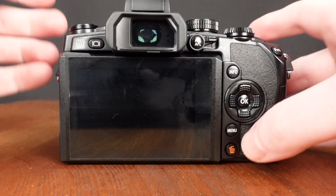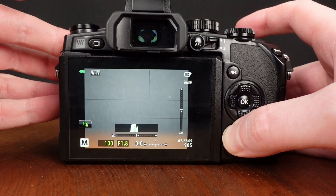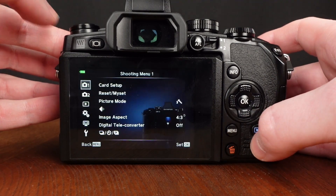Start with the camera off. To begin, you're going to want to hold down the menu button and turn the camera on. Keep the menu button held down until the camera is fully on. Then you can release the menu button and press it again.